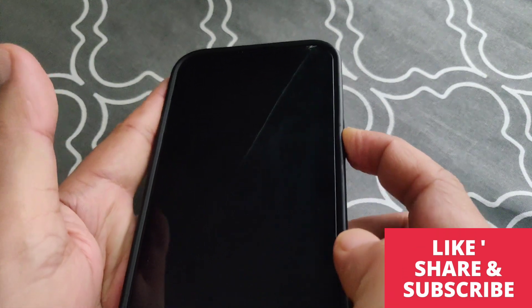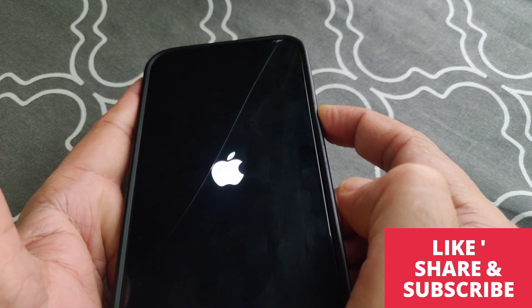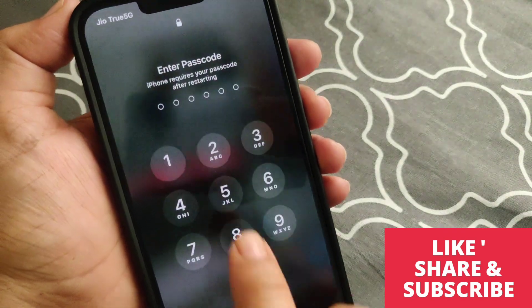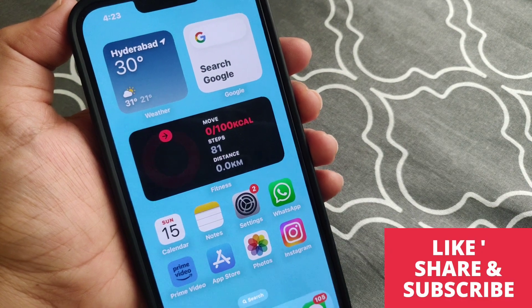Just wait until your iPhone logo screen appears — and here you go, your iPhone is ready.